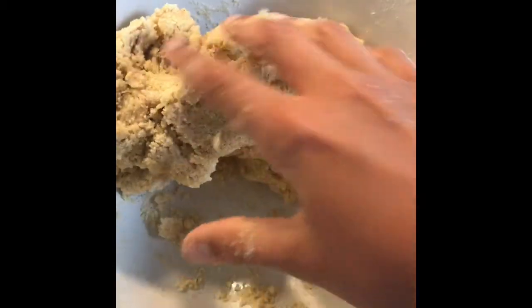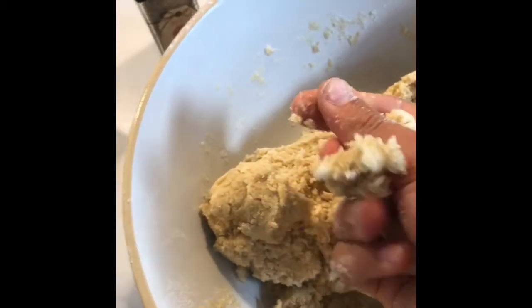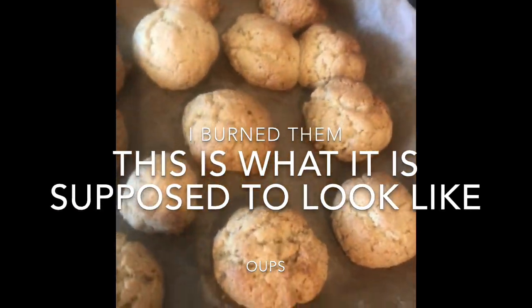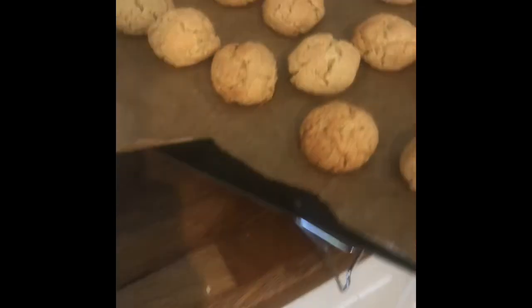When it has turned into a good dough, make 30 walnut-sized balls and place them on a baking tray with baking parchment underneath. Once they come out of the oven, just leave them to cool off for a bit until they're ready to eat.